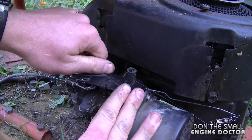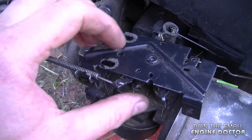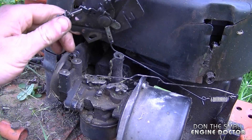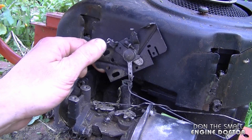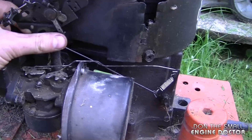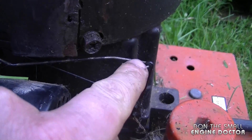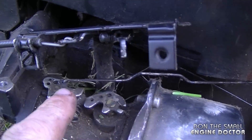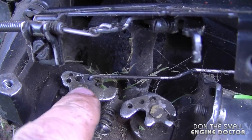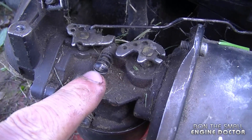I'm going to take the two five-sixteenths bolts off to show you underneath. Before I take it off, you can see the throttle cable is hooked into this little lever here. When I lift this up, you can see on one side the throttle cable, and on the other side the linkage that goes to the governor arm with the spring on it. The other linkage in the top hole goes to the carburetor — you can see it's in this hole right here.